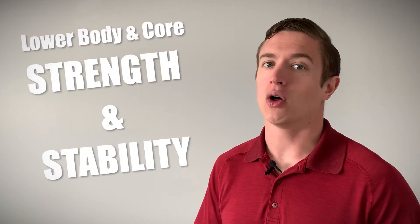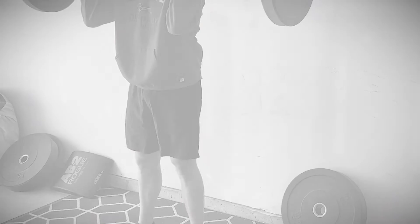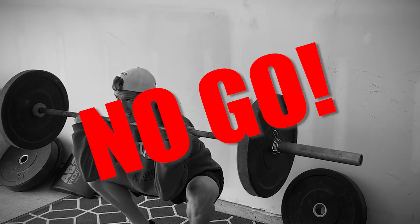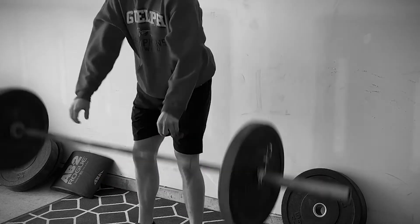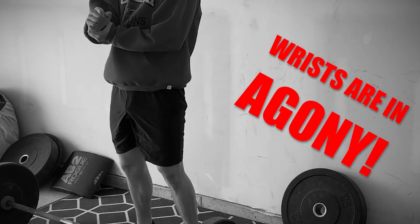How's it going everyone, my name is AJ and today I'm going to answer a fitness question. If you are looking to build a solid foundation of lower body and core strength and stability, you cannot look past the front squat. But for some people this exercise is a no-go because as they descend into a squat, instead of feeling quads, core and glutes, their wrists are in agony. What is this pain caused by and how can you get rid of it for good? I am going to answer this question from a scientific perspective, so without further delay let's get started.